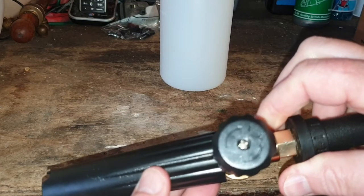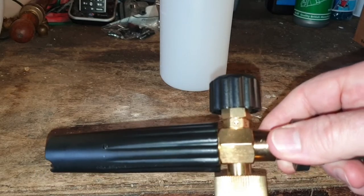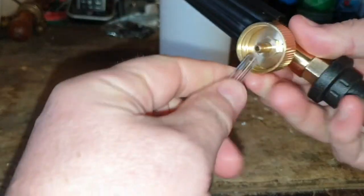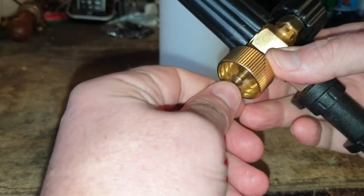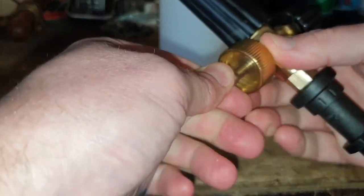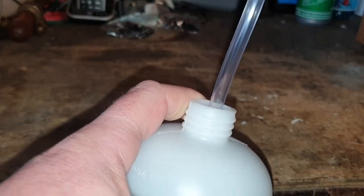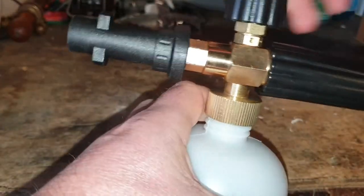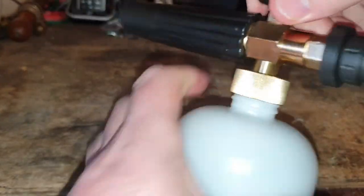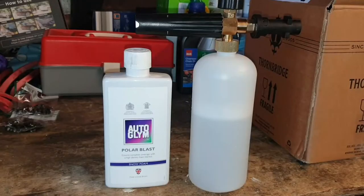One thing you can't do — which you can on more expensive foam nozzles — is adjust the orientation of the fan. In this case a vertical fan is your only option. To put it all together, you take the supplied silicone rubber tube and push it onto the barbed fitting on the bottom of the nozzle. More expensive foam cannons like the MJJC Foam Cannon Pro do have filters on the bottom of these inlet tubes, but in this case that's not an option. Then we screw the nozzle onto the top of the tank.